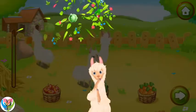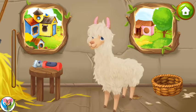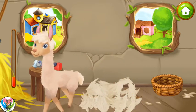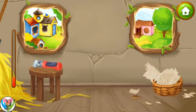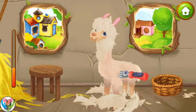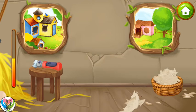Ready! Our llamas have beautiful thick wool. It is very hot for them to carry it. Let's cut it off and gather it up. Don't stop! Don't stop!